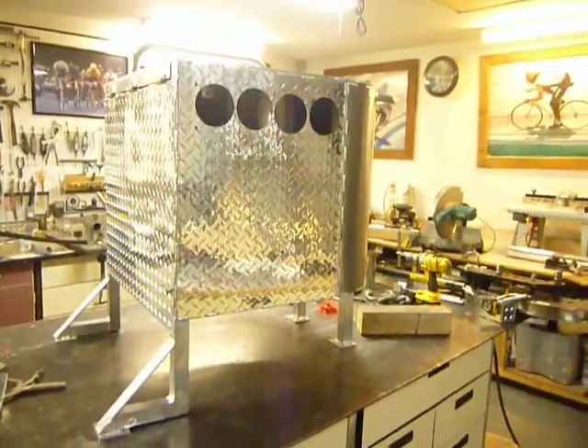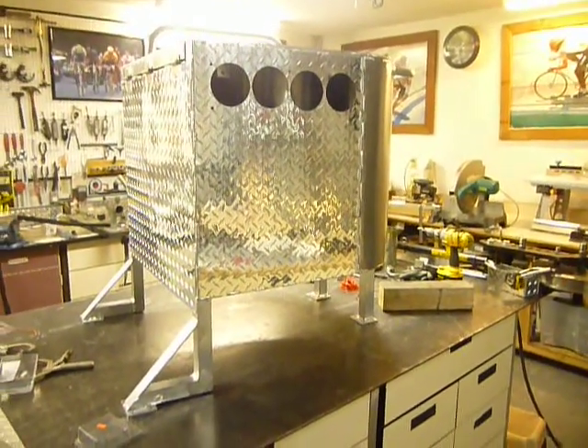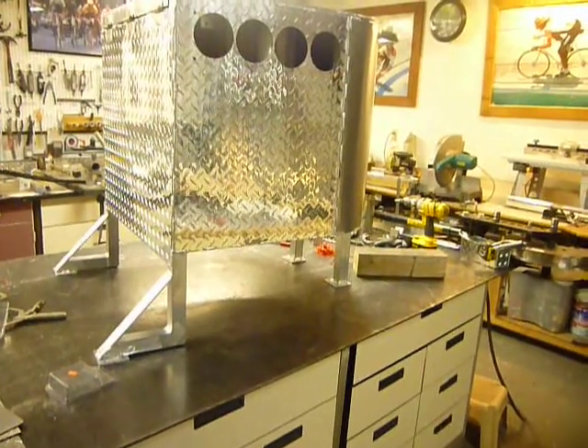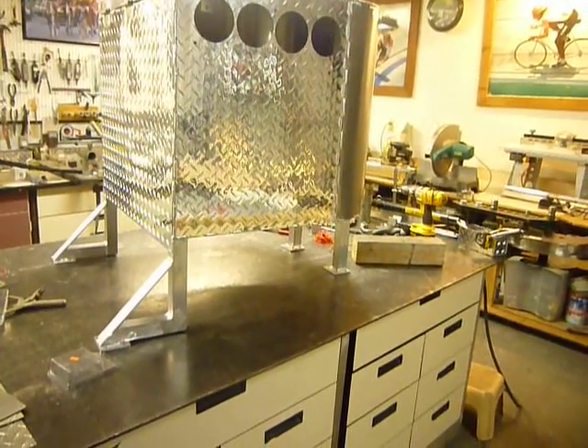It is 2:30 in the morning, still working on kilocore machines. When I get going on something, I can't stop until I'm done.